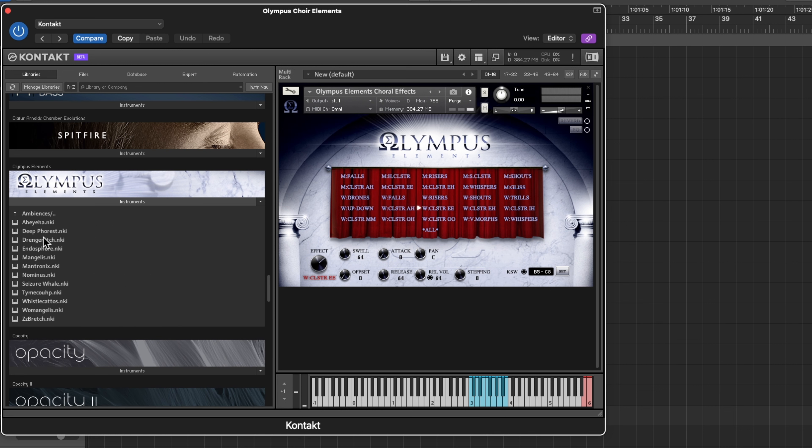You can really start building an operatic type thing. I usually play them short but you can hold them out — some notes hold, some don't, depending on how long you play. I like having that variation and just discovering something really great in the moment.